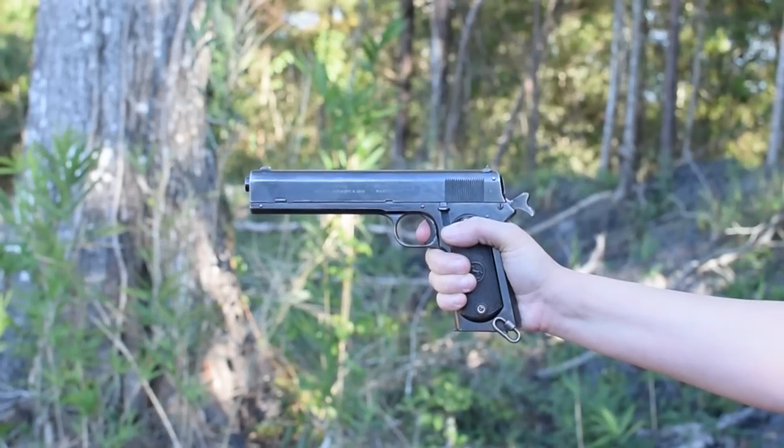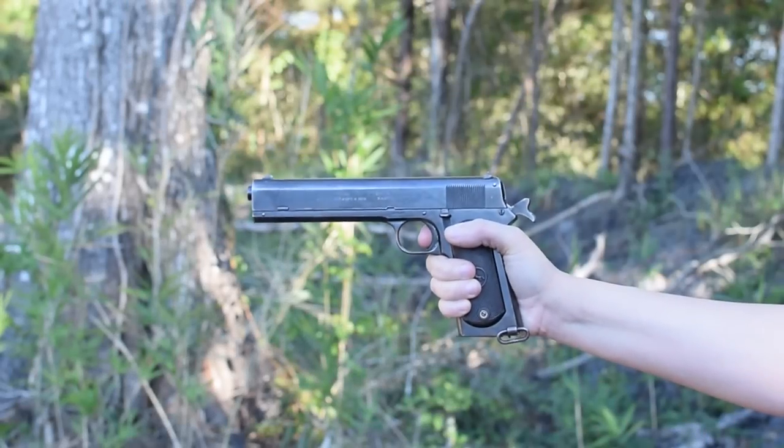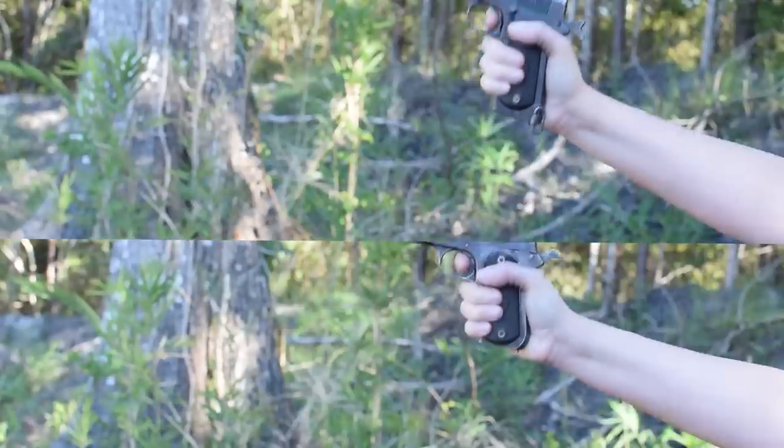Colt 1902. Weighing in at 2.4 pounds and with an overall length of 9 inches, this looks similar to its predecessor, the 1900, but there are a fair number of differences.